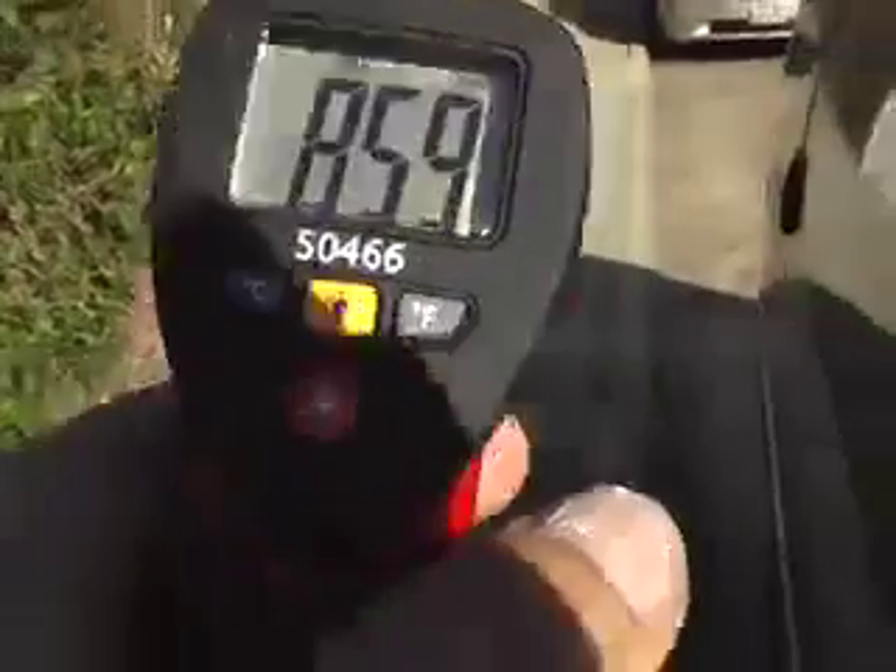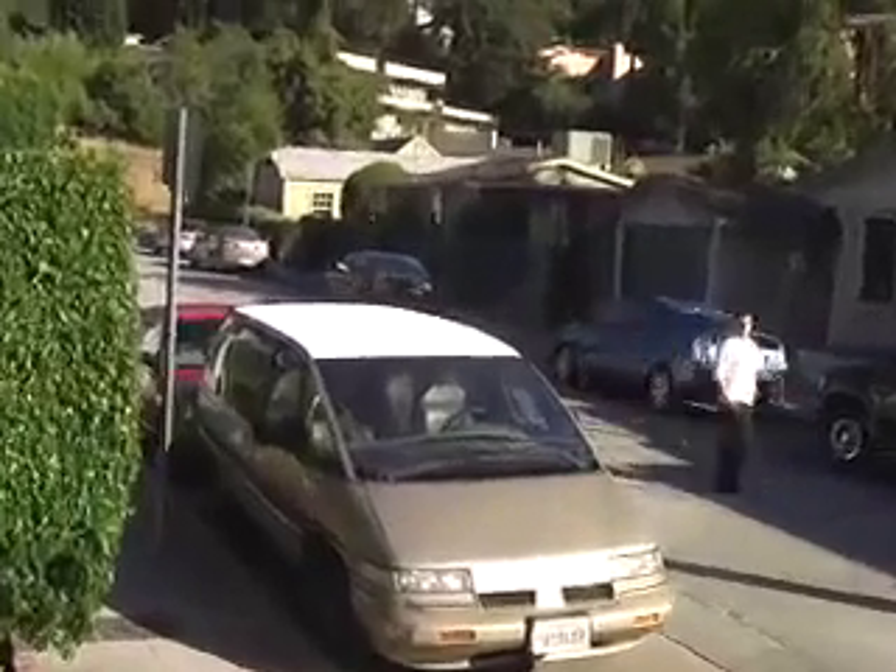That reads 120 degrees on the front of the car, and 85.9 degrees on the coated front where it's facing the sun. You can now see the finished product — that roof was actually steaming when I put water on it earlier to clean it off. It's now cooled to the touch.